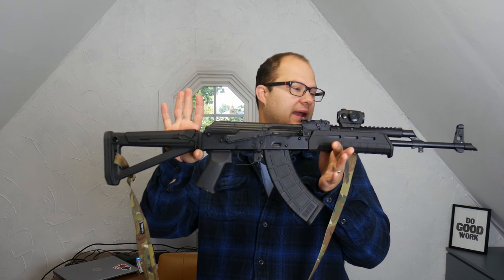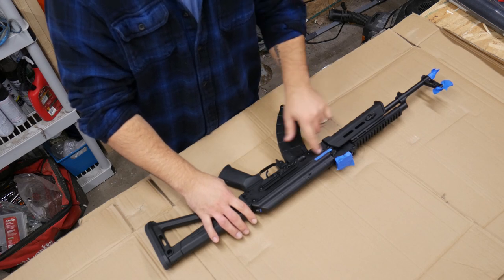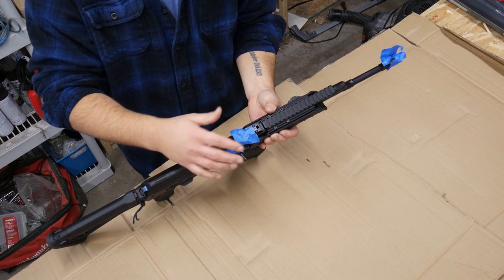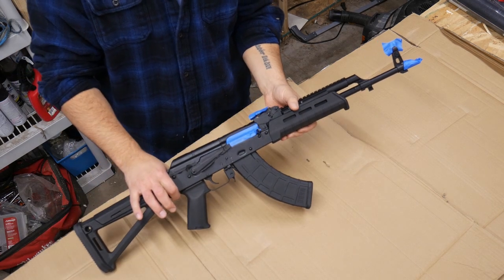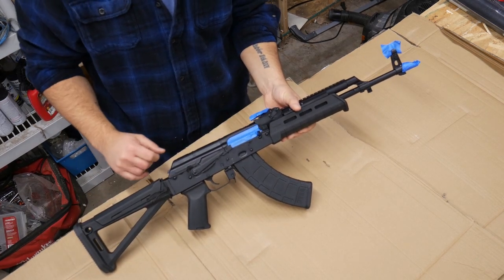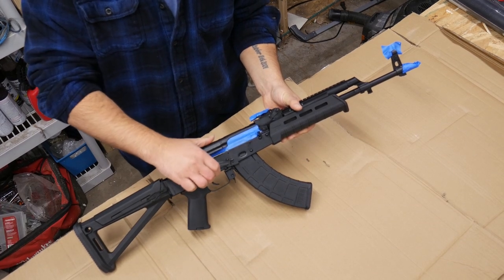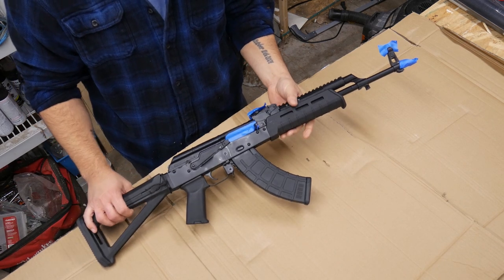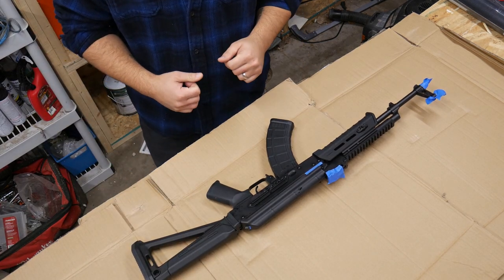This is the AK now. Take your last look at it, because next time you see it, it'll be all fancified. I've taped over the serial number here, taped over the rear sight, the front sight, the muzzle, and the bolt carrier group there. I also have some tape running inside the safety area, so hopefully that will prevent any problems. We'll find out — but that's it. We'll give it a base coat and see where we go from there.